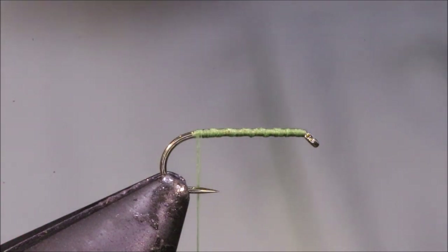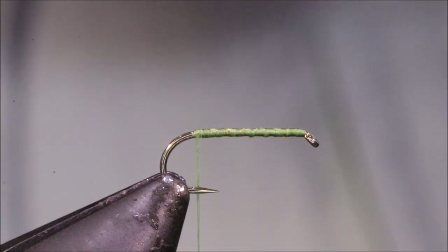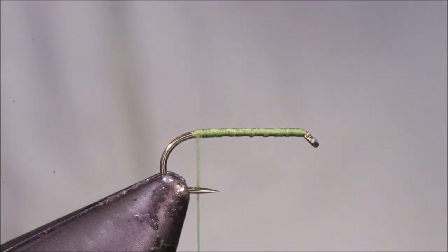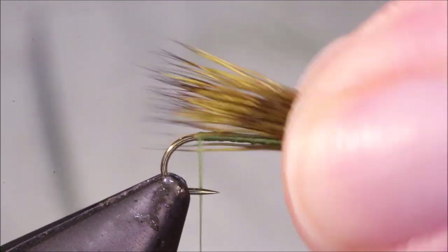Into the stacker — and because I've got the under fur out, it'll stack quite easily. I had a scrap of feather in my stacker, so I'll just stack it again. And now if I hold this up, it looks okay for the size of the fly.